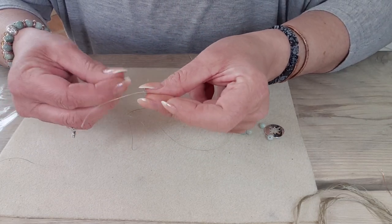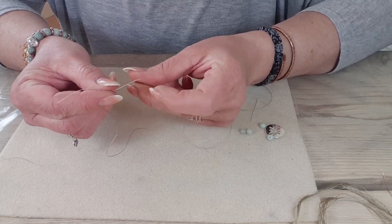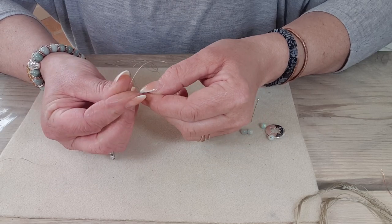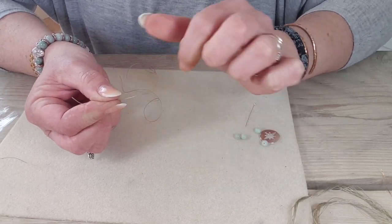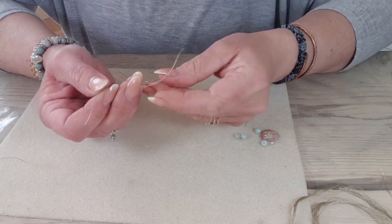I'm going to pop my right thread over my left thread. Now you can do this the opposite way around — it doesn't matter whether you start at the left or right, but just make sure that you reverse it on the next phase. So I've got my right thread over my left, and I'm going to take that tail underneath and pull. This is just like when you're doing up your shoelaces.